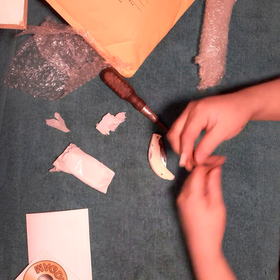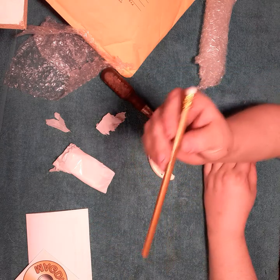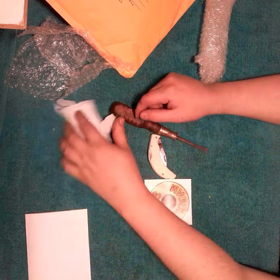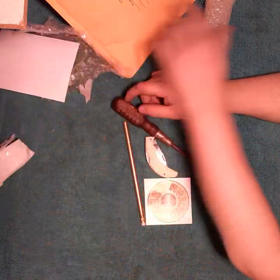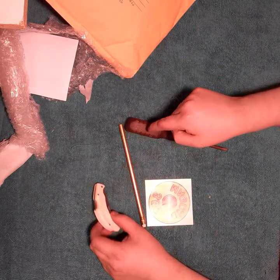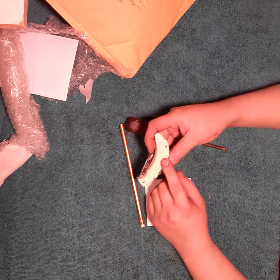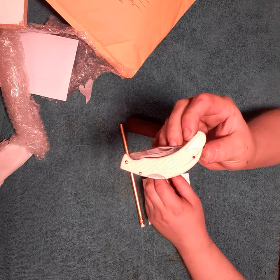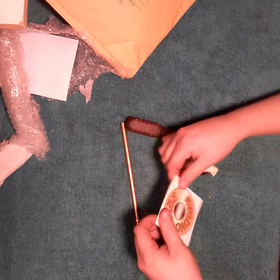And then he sent me a 357 pencil — I'll definitely sharpen that and use that. Thank you very much, 357, I love this stuff. This screwdriver will definitely get cleaned up in another video and used, and the knife will definitely get put in my personal collection. Thank you very much, 357 — that's awesome. And the sticker will go in my toolbox.